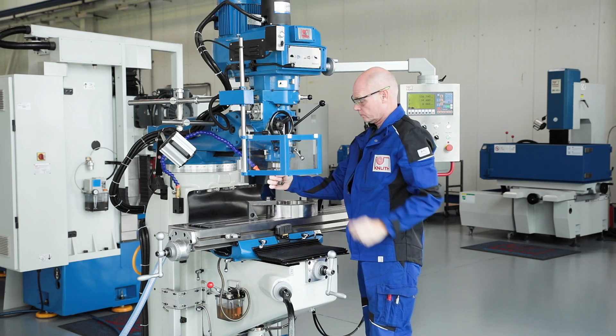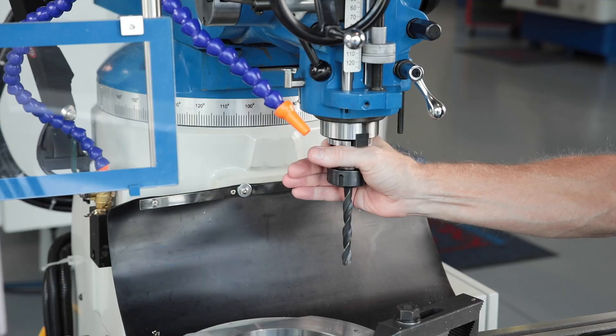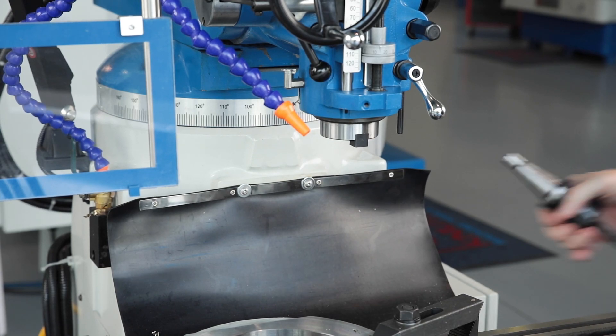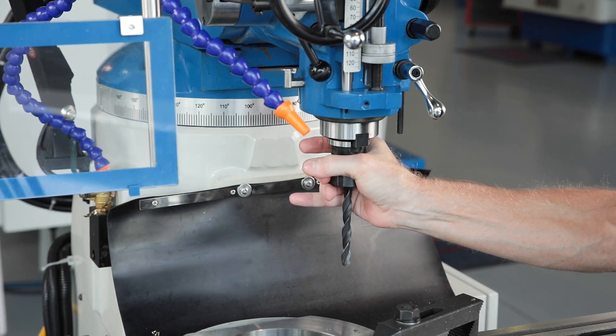The pneumatically driven tool clamping system ensures fast and trouble-free tool changes. This allows commercially available tool holders to DIN 2080 to be released and changed at the push of a button, without additional clamping bolts.